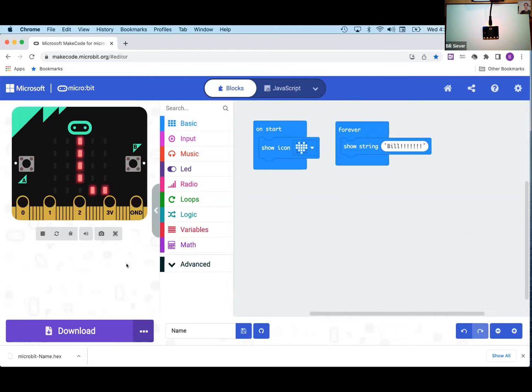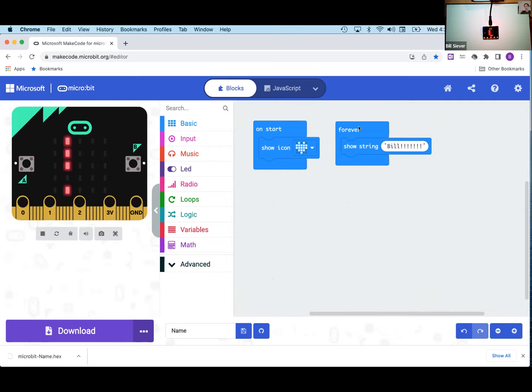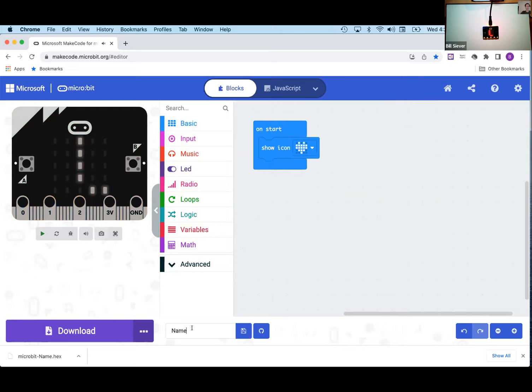Next I'm going to talk through building the actual program we'll use for the remainder of the session. If you don't want to follow along step by step, when I'm done I'll paste a link in the chat that lets you open the finished program directly. The program we're creating won't use the 'forever' block, so I'm dragging it to the trash. I'll also change the project name.